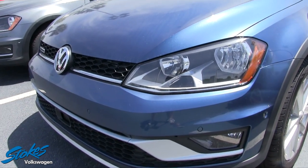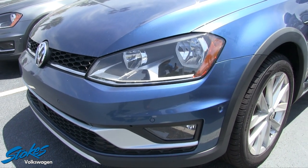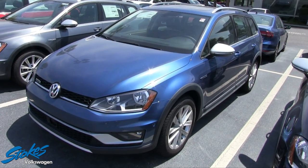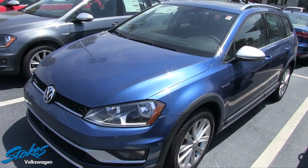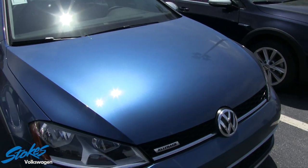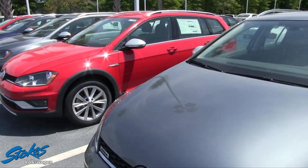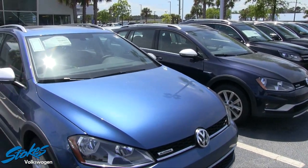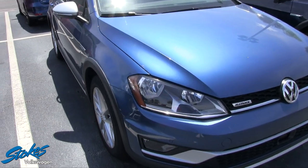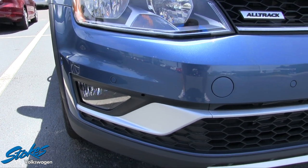So the front is looking good on the Alltrack. What a sporty car here. They used to have the Volkswagen Jetta Wagon or the Golf Wagon, but now it's the Alltrack. This car is just a really beautiful vehicle. I'm liking the blue color, and they have a lot of different colors to pick from — red, white, a darker blue. Just a lot of different options available for you with the Alltrack. Looking at the front, you've got your sensors in the bumper and your fog lights down at the bottom.